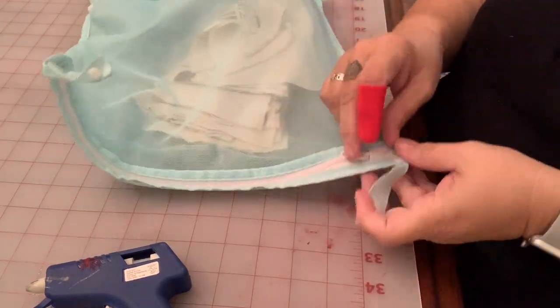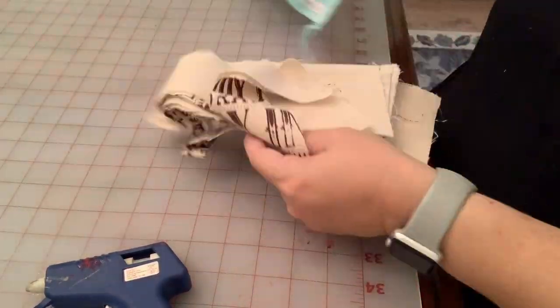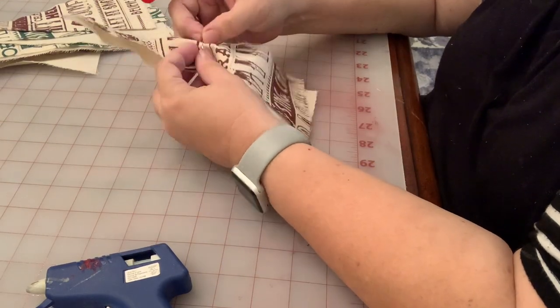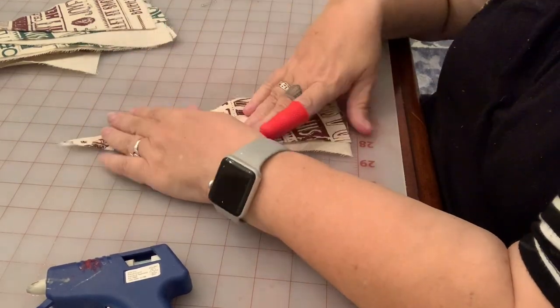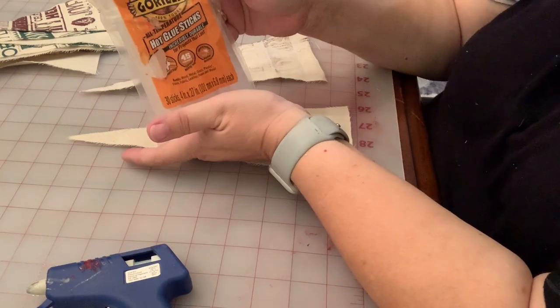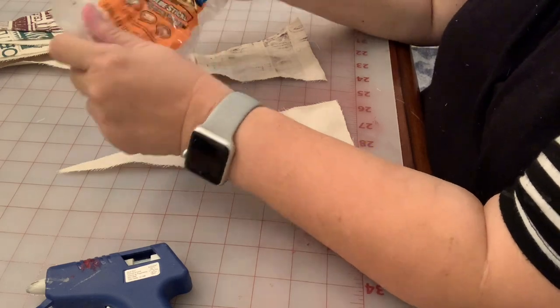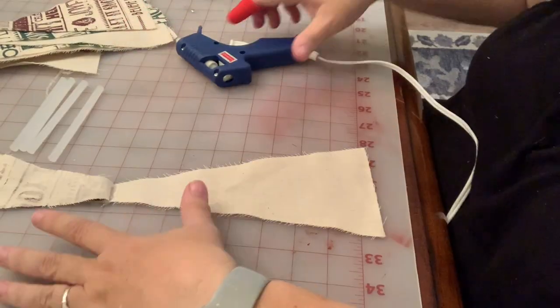First I let them air dry completely and then I throw them into a lingerie bag and toss them into the dryer and put them on permanent press for about 20 minutes at the highest heat I can with nothing else in the dryer. This will permanently set your paint.